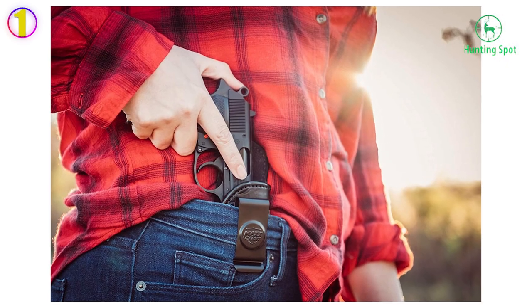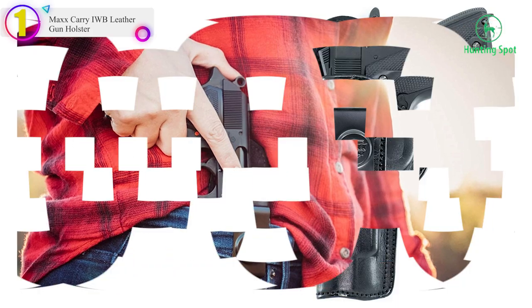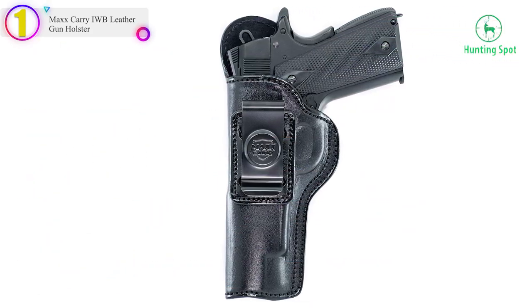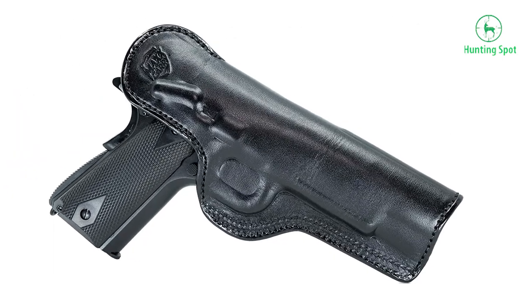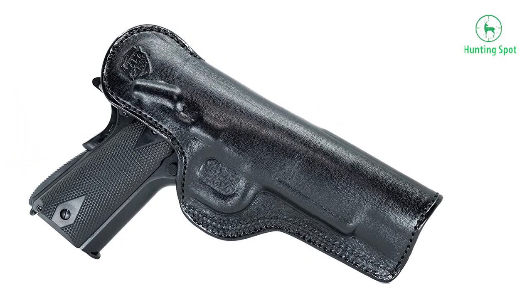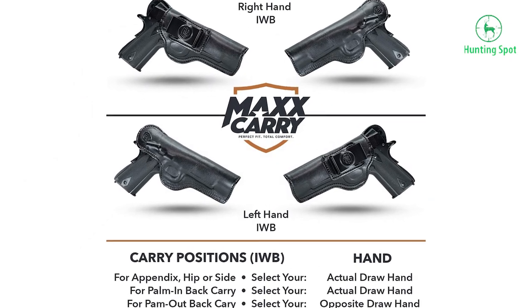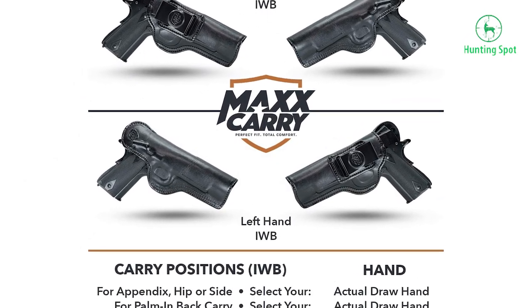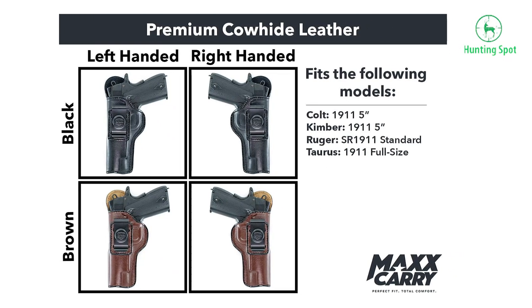Number 1 in our list — the Max Carry IWB Leather Gun Holster. Here is something a bit different: it's a gun holster wholly made of leather with a simple, old-school design. It will provide you with absolute protection and comfort, as this IWB holster will feel natural and light on your waistband.